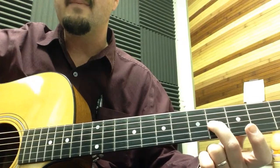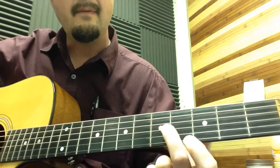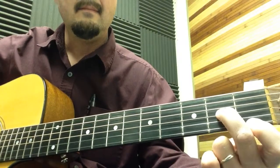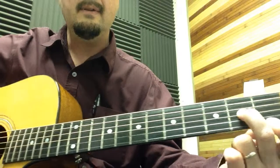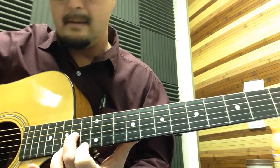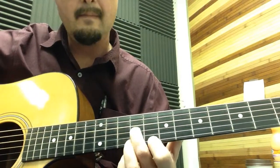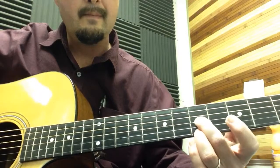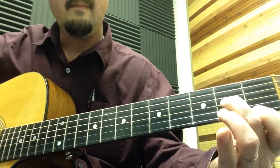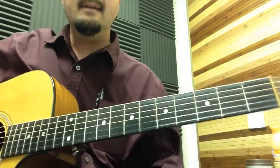When you do the slide, don't lift up pressure. Then put the first finger on the bottom string. Let me do that last part again — the fourth and third string slide — just slow, in context. You're always going to play that part twice.